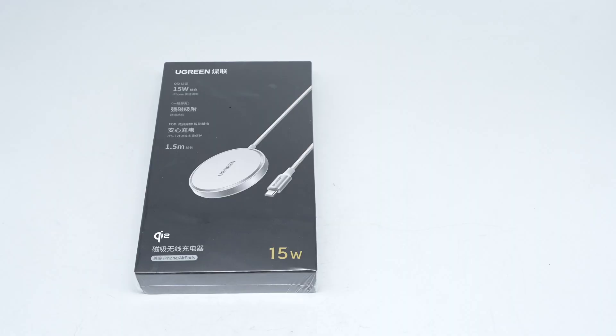ChargerLab got a Qi2 magnetic wireless charger from Ugreen that supports 15 watts wireless fast charging. It comes with an integrated USB-C braided cable. The front of the box is printed with the Ugreen product appearance, Qi2 15 watts, and other selling points.